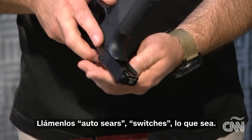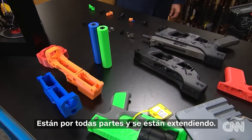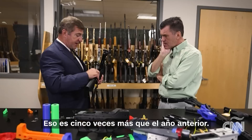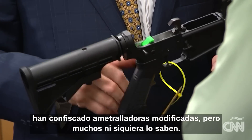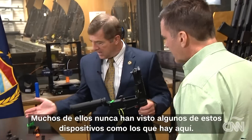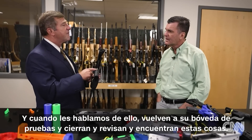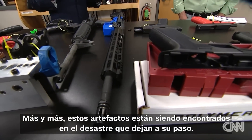Call them auto sears, switches — whatever they are, they are everywhere and spreading. ATF seized 1,500 machine gun conversion devices last year, five times as many as the year before. Griffith says police departments across the country have confiscated modified machine guns, but many don't even know it. A lot of them have never seen some of these devices. When we tell them about it, they go back into their evidence vault, look, and find this stuff. More and more, this stuff is being found — and the slaughter it leaves in its wake.